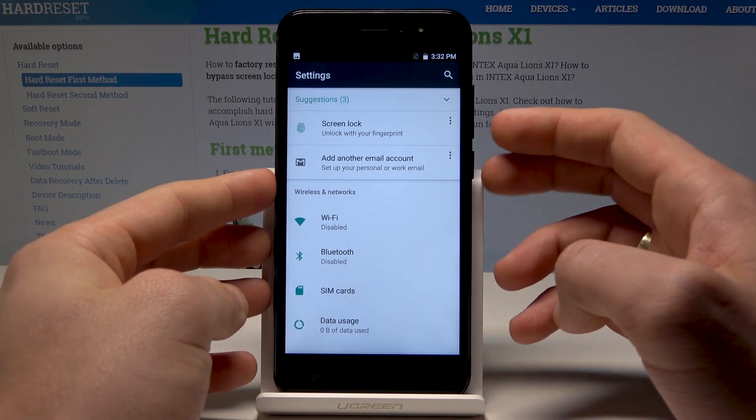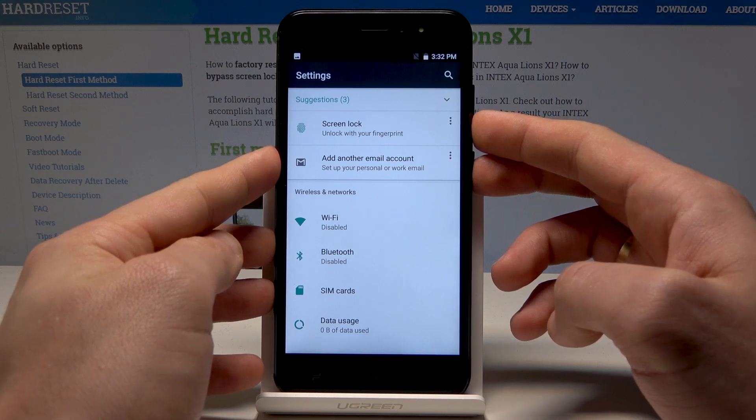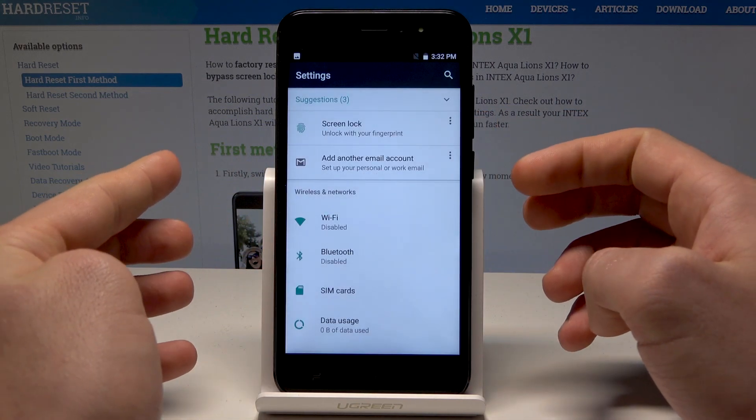Let me show you again. Let's hold down together the power key and volume down simultaneously. You just captured the screen.